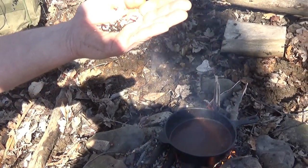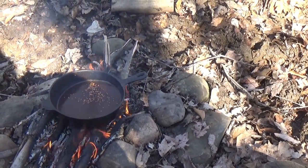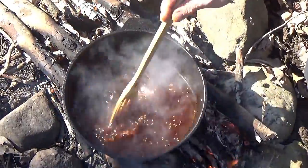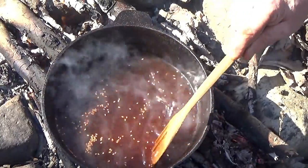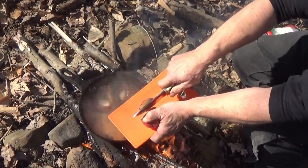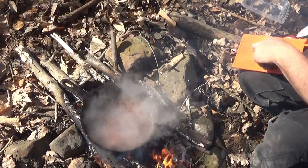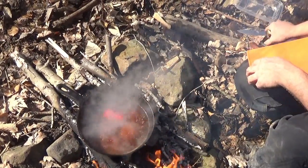Throw that in there, start mixing that up. It's already turning real deep red. It's showing up in this cast iron pot — you can imagine if that was in a white bowl. This stuff is intense. Potatoes take the longest to cook, so I'm just going to start dropping potatoes in there. I just want to do wagon wheels more or less. Get some more peppers floating around in there.